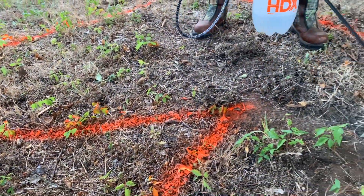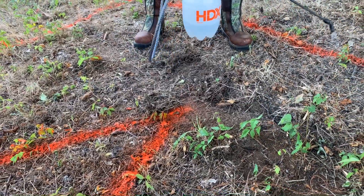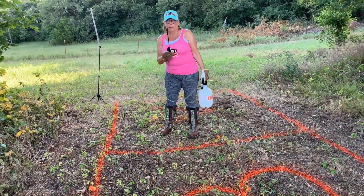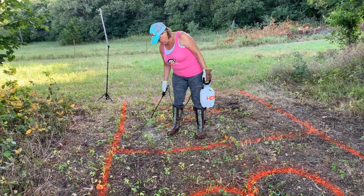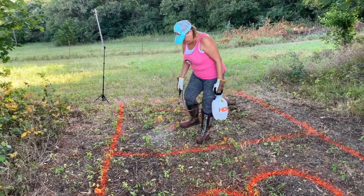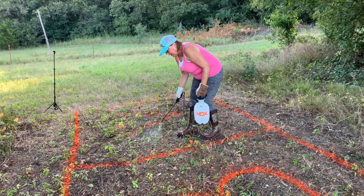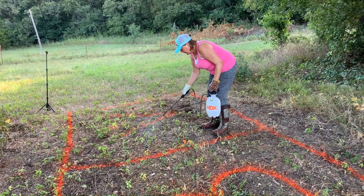As you can see, I am just dousing this. We should put a little bit of Dawn soap in here next time — make it stick better. A drop of Dawn soap will help it stick to the weeds better.